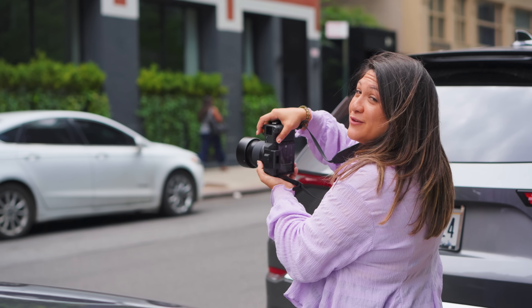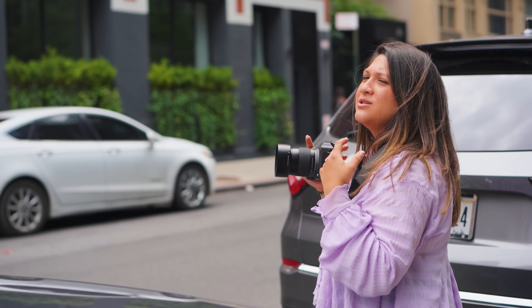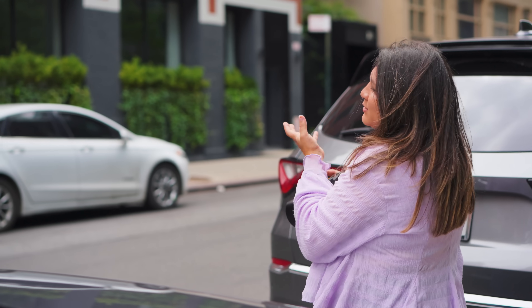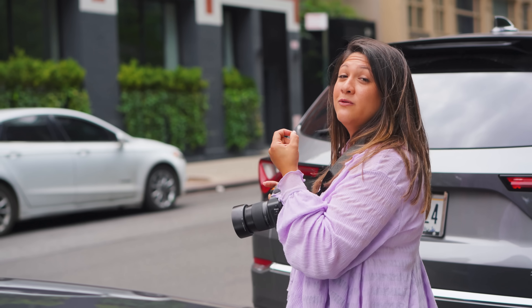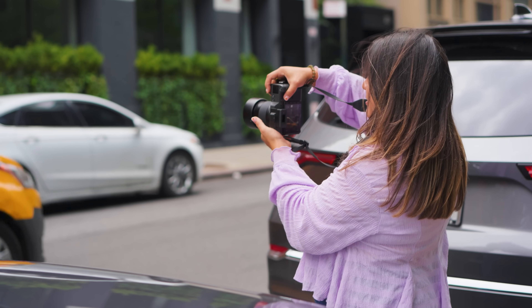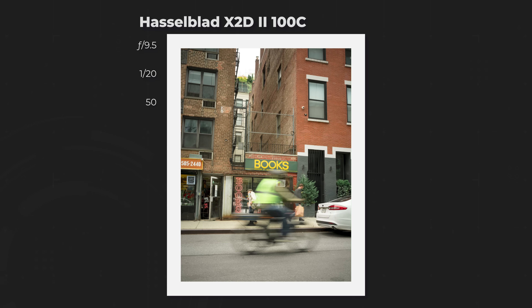Street photography — which goes in line with a Hasselblad camera — requires patience, time, and slowing down. There's a cute bookshop across the street, and I'm just trying to find the perfect moving subject, whether it's people, a bike, or a yellow cab going right across the frame to see what kind of story it tells.